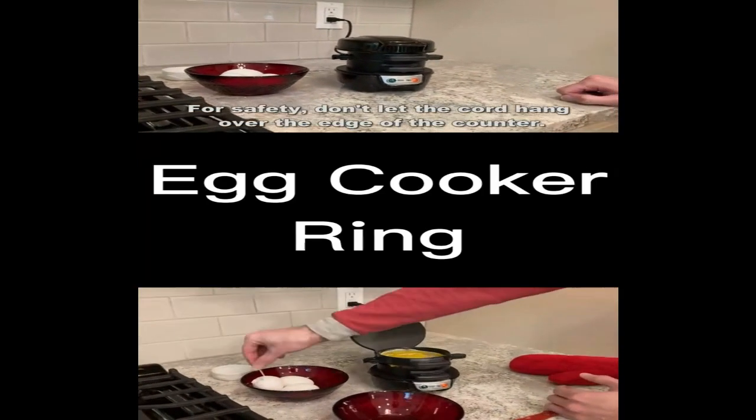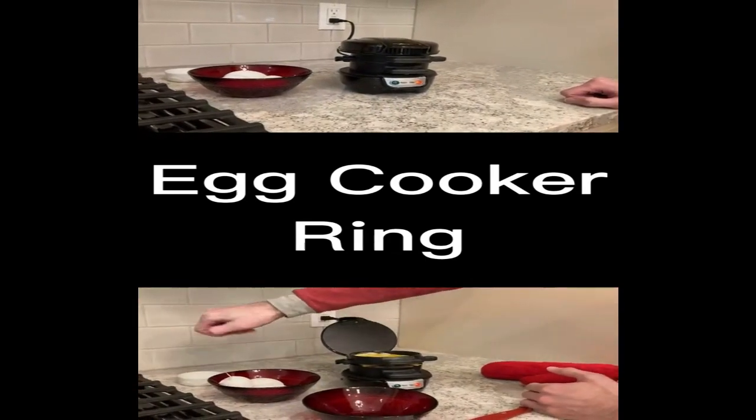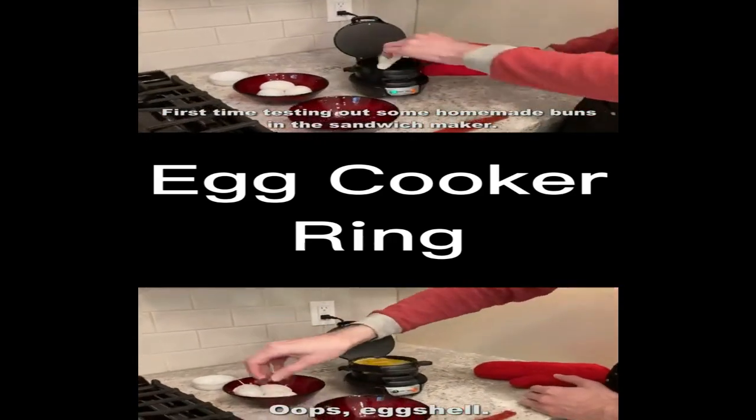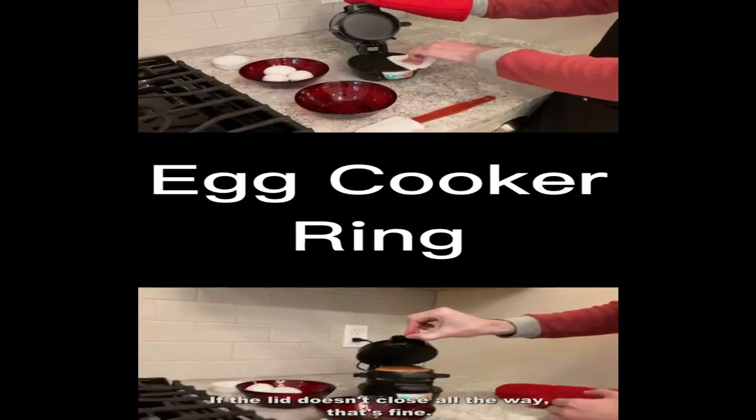When you purchase the Hamilton Beach Dual Breakfast Sandwich Maker, you'll receive everything you need to get started. The package includes the sandwich maker itself, cooking plates, and an easy-to-follow instructional manual.